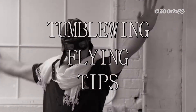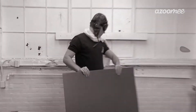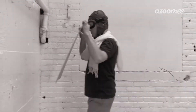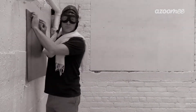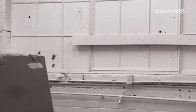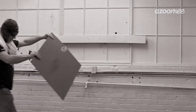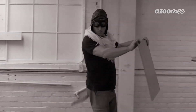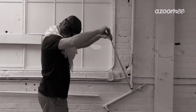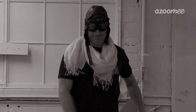Tumblewing flying tips. When flying your tumblewing, you want to be indoors, away from any wind or other kinds of moving air. A long hallway or a big room is best so you don't run out of space. The angle you hold your board is important — too much tilt or too little, and it won't work. Keeping your tumblewing in the air is mostly about the speed that you walk. Too fast and the tumblewing will go over the top; too slow and it'll fall. Finally, practice, practice, practice. Happy tumblewing flying!